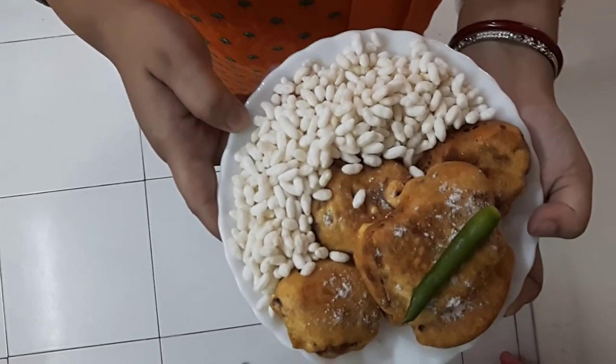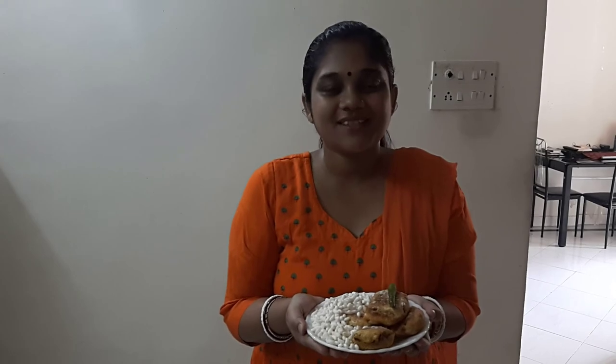I've served this with puffed rice. Friends, if you like my recipe please subscribe to Moon's Recipes and post your comments. Thank you so much!